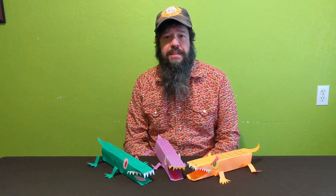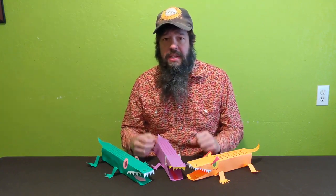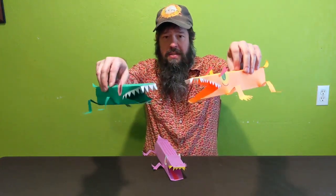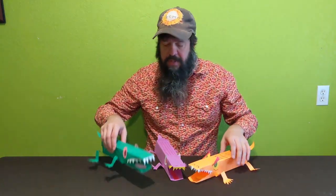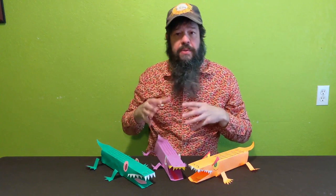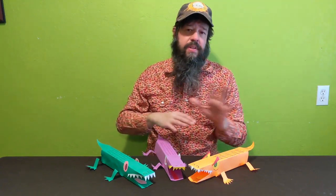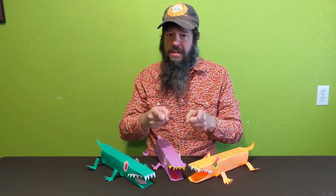Hello everybody and welcome back to Craft Time with Matthew Made Art. Really excited to have you here today and really excited to share this week's project with you. Today we're going to be making these paper alligators or crocodiles — it's up to you whichever you want to make. I want you to use your own creativity and be as creative as you want.